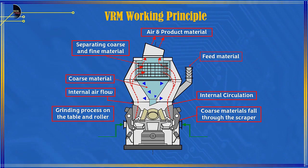The working principle of the vertical roller mill in general: feed material is fed through the hole at the top and milled in the table and roller areas. Coarse material falls into the scraper around the table as external tailings and will be returned to the mill.